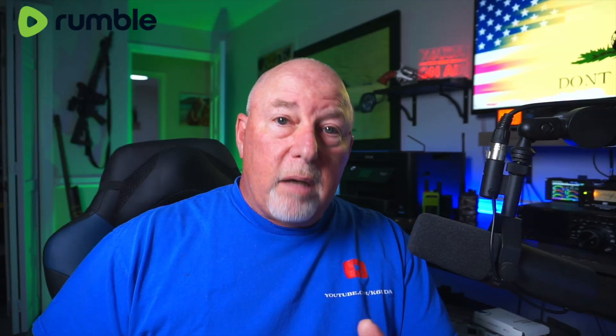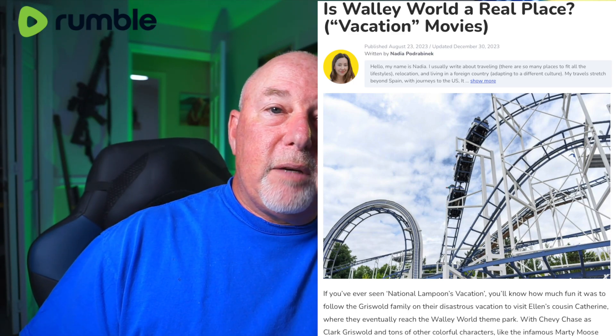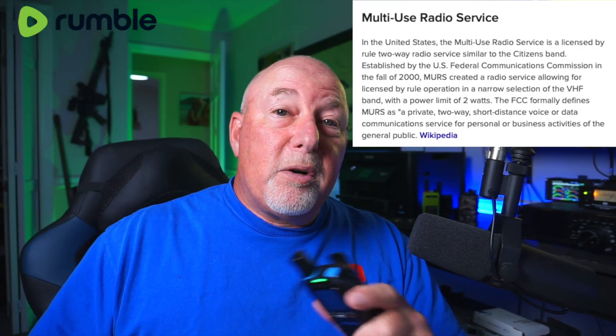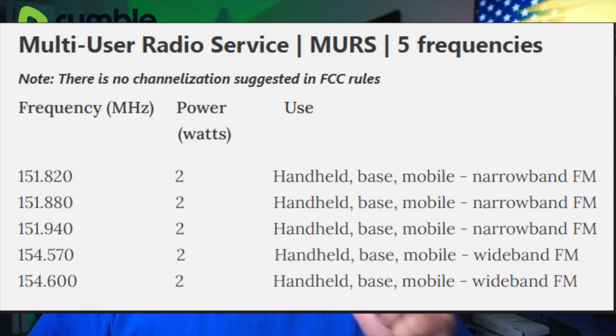Now getting to a couple of things I'd like to see PockLink add or modify: take this to any amusement park — Disneyland, Knott's Berry Farm, Universal Studios — and you'll very quickly see the limits of FRS. Every single one of those 14 channels is going to be packed with parents calling children and almost every privacy channel will be jam-packed. I would love to see PockLink add MURS radio frequencies into this radio. I think it can be done fairly easily in their software — it's another VHF band.